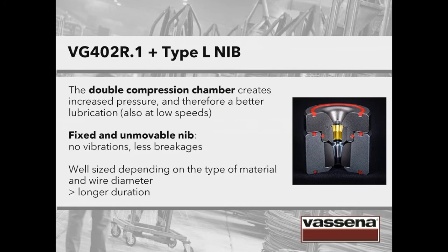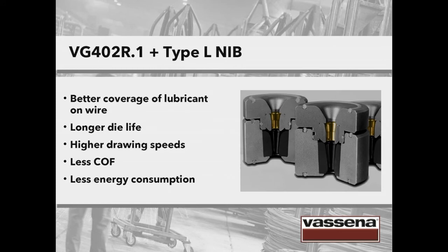Here's the result: a Vassena VG402R.1 plus a nib type L with a long reduction area. The double compression chamber enables better lubrication, also at low speeds. Having a fixed and unmovable nib, there are no vibrations and therefore fewer breakages. This solution is well sized depending on the type of material and wire diameter, allowing longer duration. The advantages include better coverage of the lubricant on the wire, longer die life, higher drawing speeds, less friction and less energy consumption.